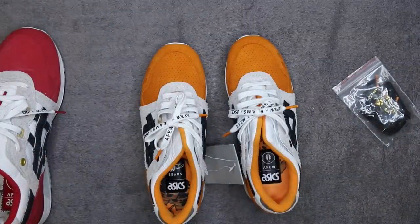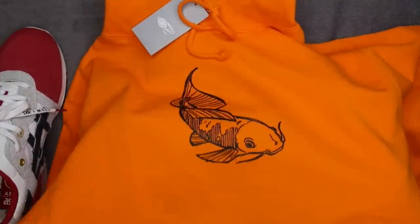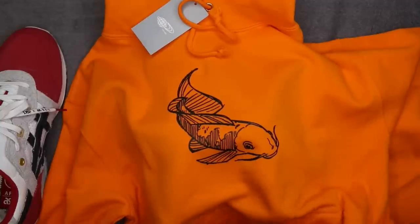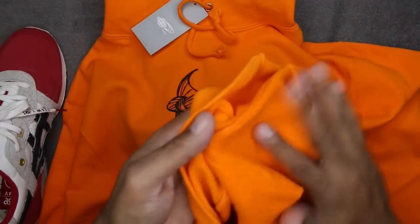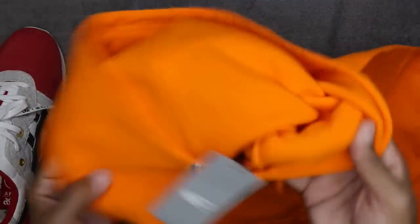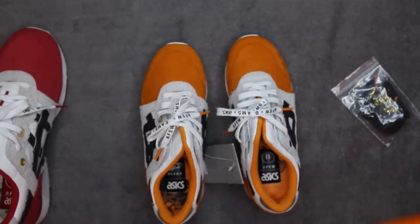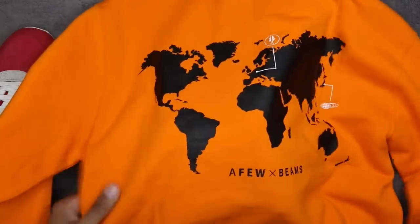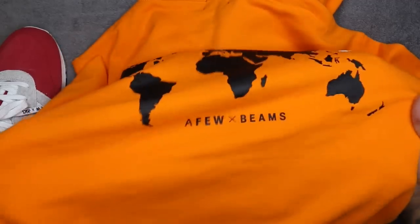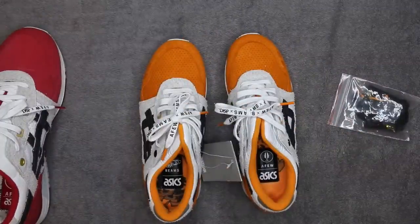There's also an orange hoodie which I think is fire. I would wear this with some Shattered Backboards, not gonna lie. So if anybody gets the hoodie and wants to sell, I will take it — because now I'm seeing it in hand, it's very very nice. It's made really well too. It has a crossweave on the inside so it's not just a cheap furry hoodie, it's really nice actually. It's a size medium. Same branding on the back with the globe — Beams and A-Few again. It's a little thin but still worth it.